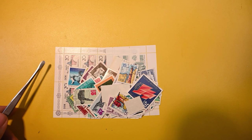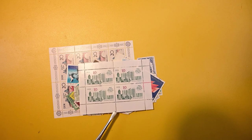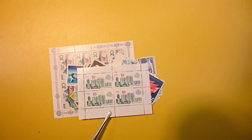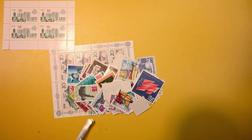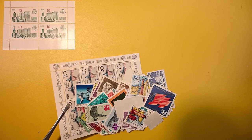Let's take a look at the smaller sheet first. This is one that I've probably seen before, but it's nice though. It's 750 years of Berlin. Very nice. We'll set that up there in the top corner.